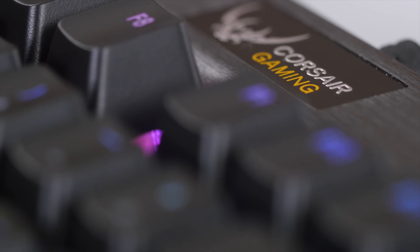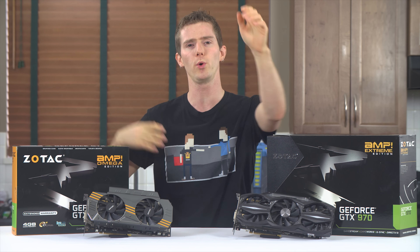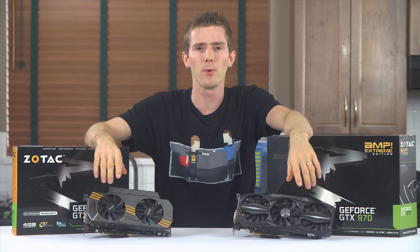Corsair Gaming RGB keyboards feature precision Cherry MX RGB key switches for 16.8 million color-per-key backlighting for virtually unlimited customization. Click now to learn more.